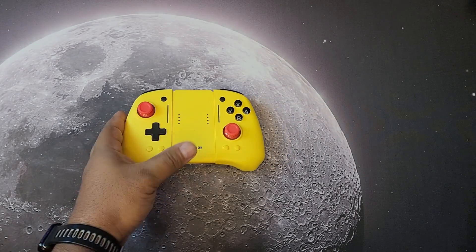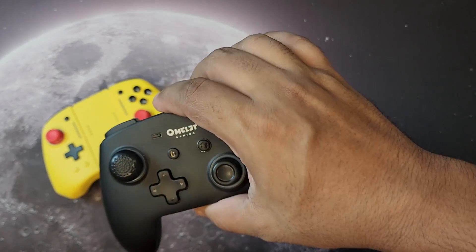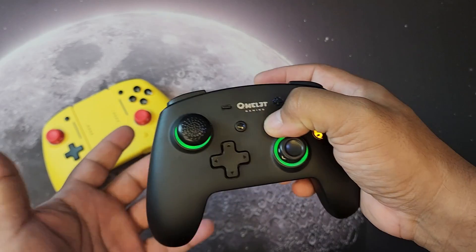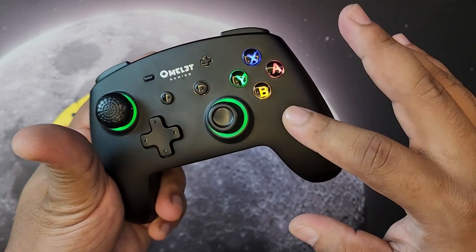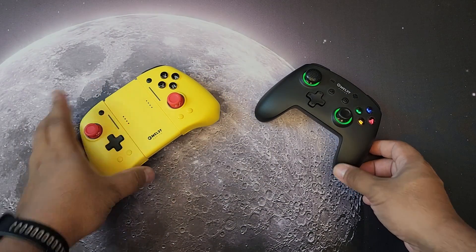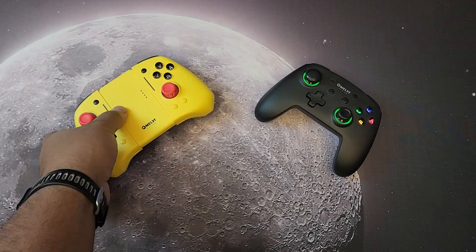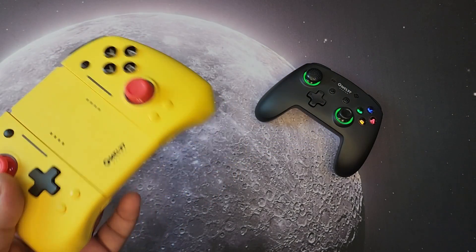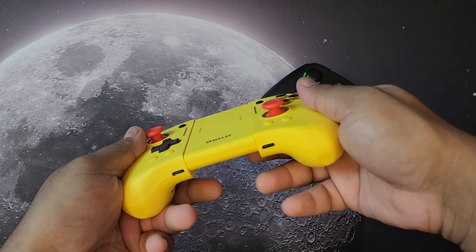If you want an Omelet controller for your Steam Deck, grab their other controller — the Omelet Gaming Pro Plus — which works great with Steam Deck, PC, and Nintendo Switch. I use it every day. This Pikachu — or Thunderbolt — Joy-Con is exclusively for Nintendo Switch. If you have a Nintendo Switch or Switch OLED and you're experiencing drift or hand cramping from the default Joy-Cons, this is a great affordable pick.